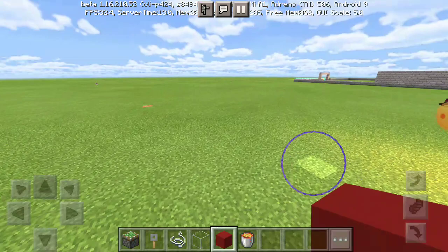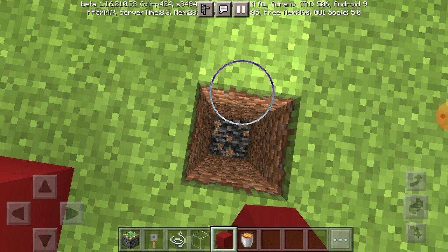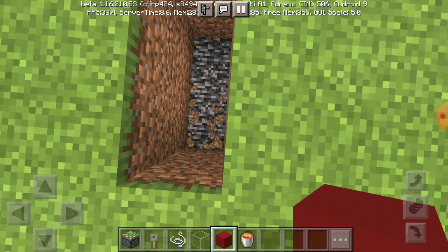First, you need a water bridge. One, two, three. One, two, three. You will need a water bridge.